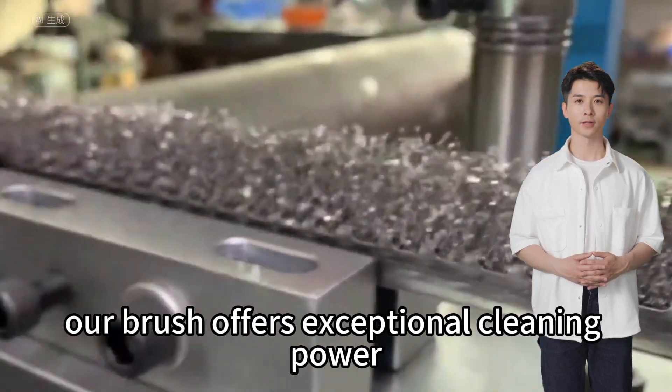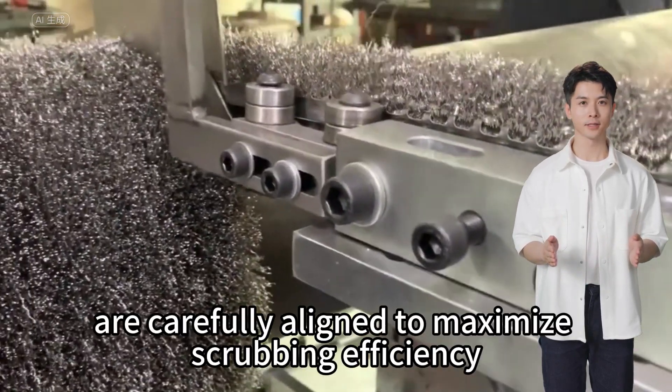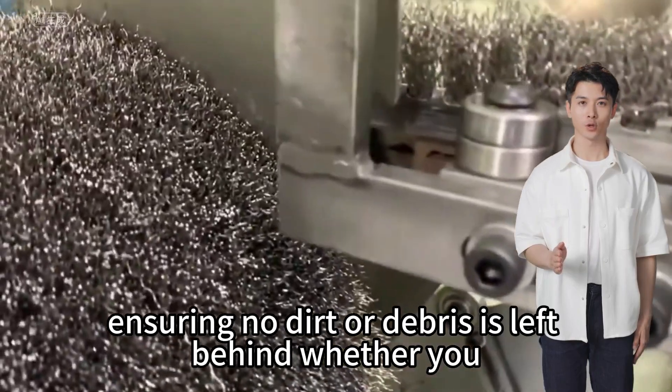Our brush offers exceptional cleaning power. The rigid steel bristles are carefully aligned to maximize scrubbing efficiency, ensuring no dirt or debris is left behind — whether you need...